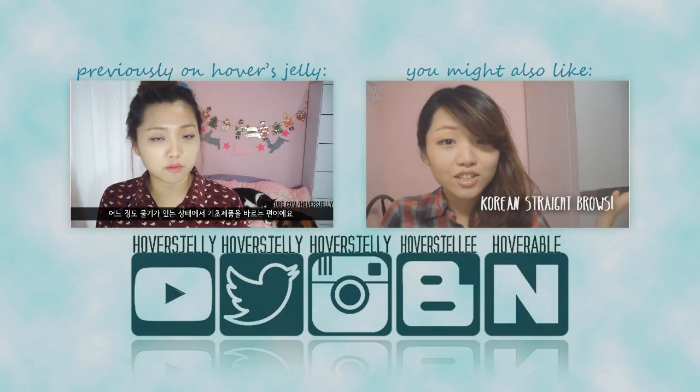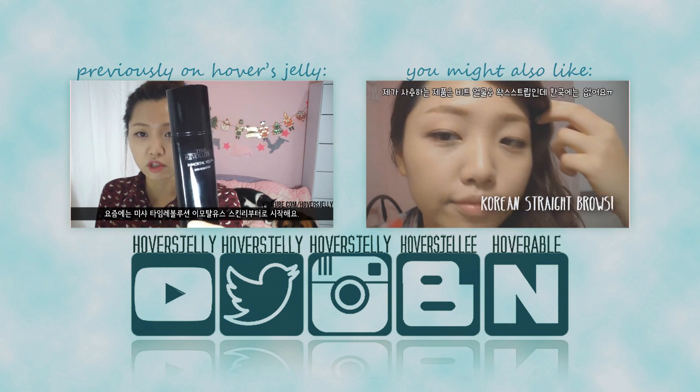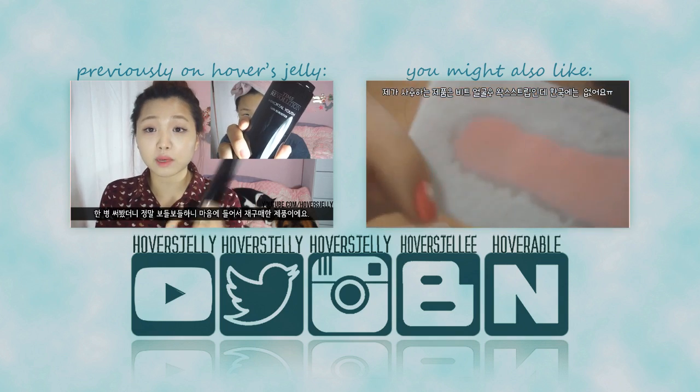Thanks guys, bye! Apply whatever skincare product immediately. And lately I have been using the Missha Time Revolution Immortal Youth Skin Rebooter — this is my second.